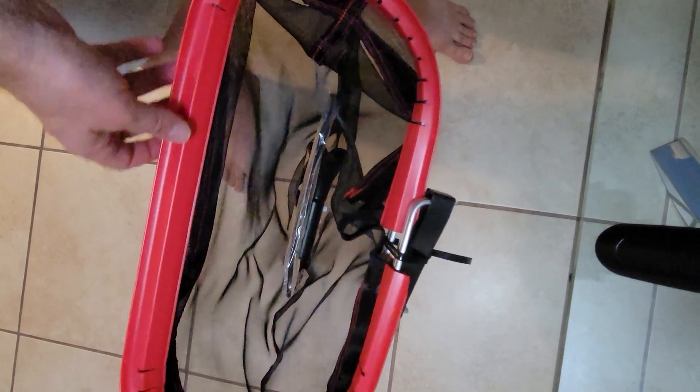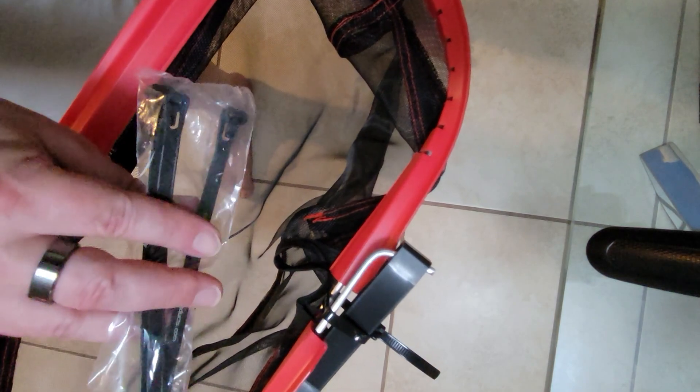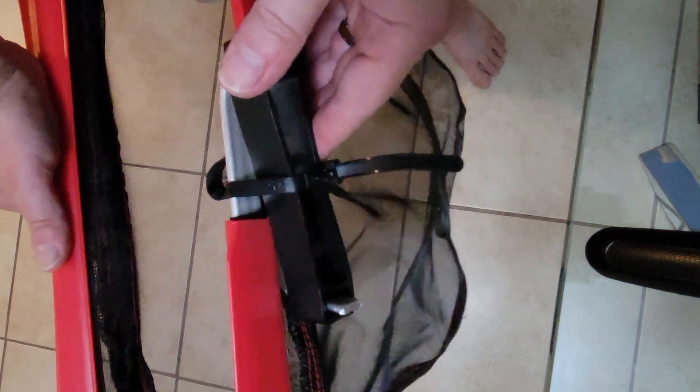When you first receive the net, it's going to have the handle in here and you're also going to have some extra zip ties in here. These are just extra for you — they're reusable zip ties, it's just an extra set of them.